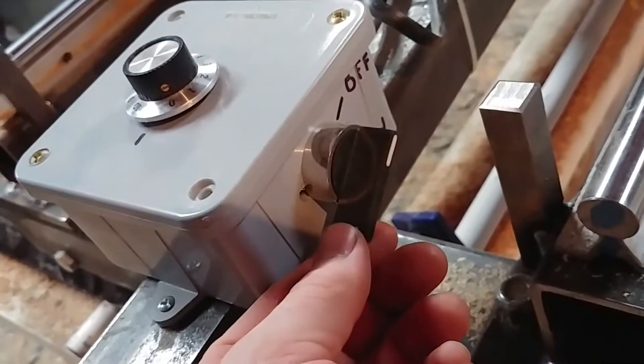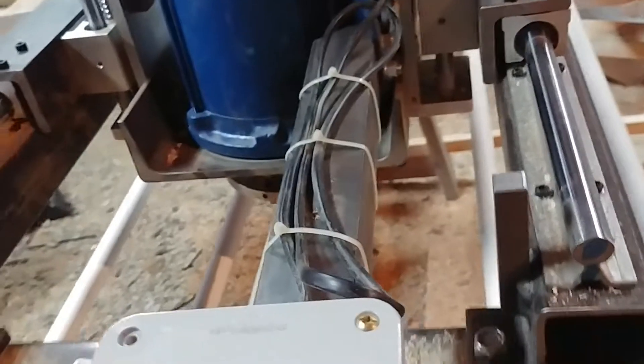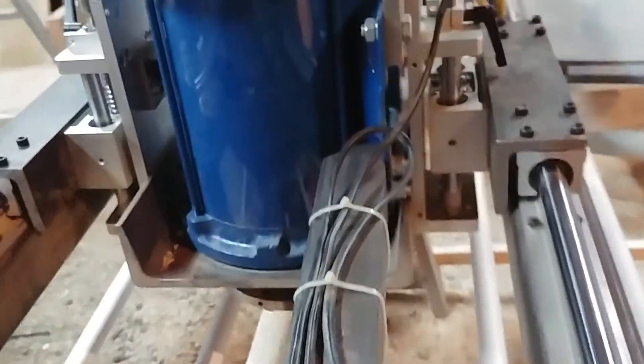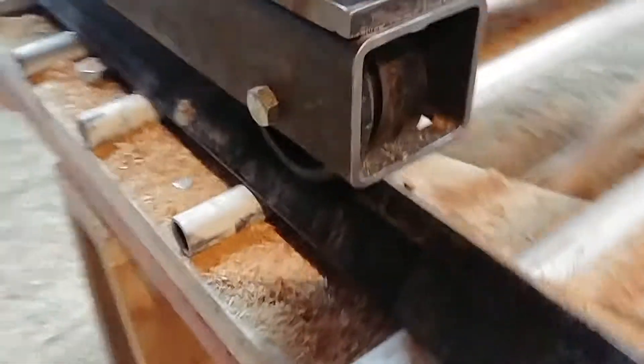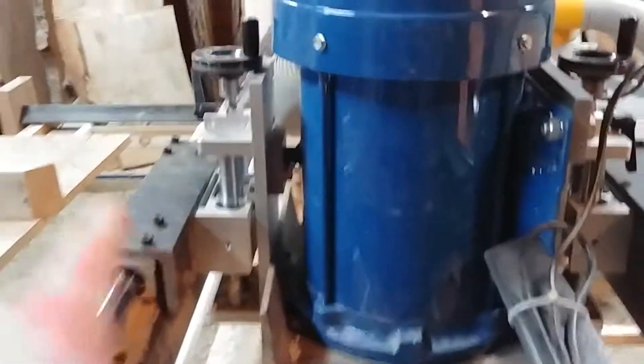And then we have an off/on switch right over here. I'll call this the X axis — it goes along the linear rails and the bearings. The Y axis actually runs on these V-groove wheels like so. And then the Z axis is using these slide tables.